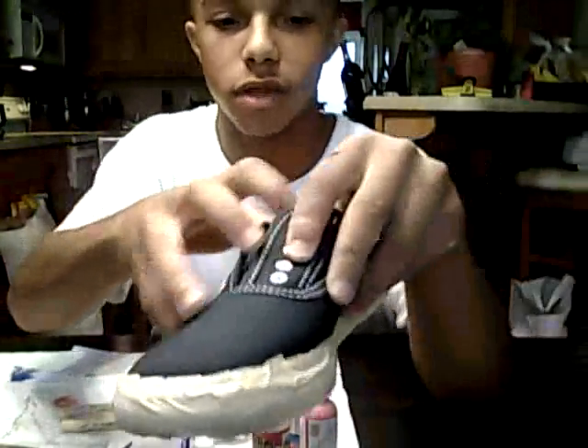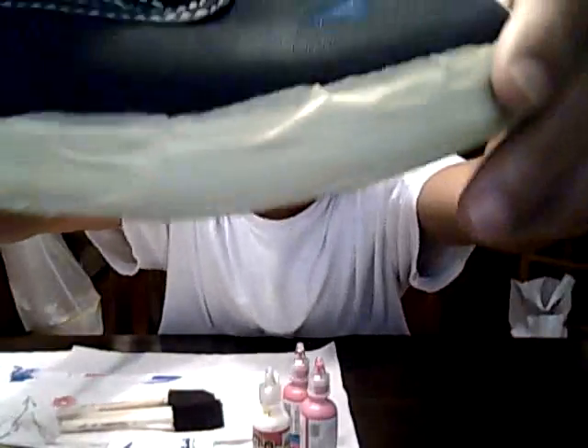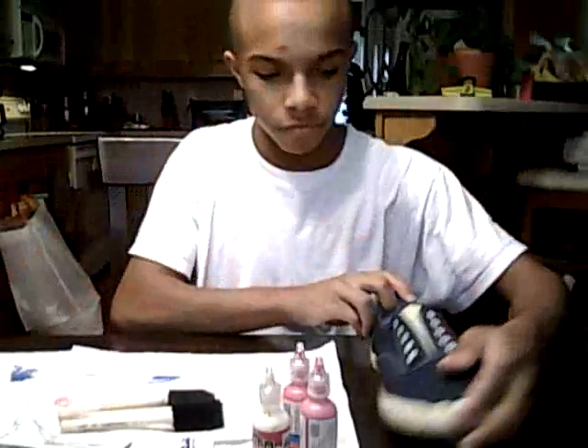First off, what you do is take the tape and tape the tongue of your shoes so you won't get the tongue messed up, and tape the outside edges of the shoe — you can see how I taped it all the way around so you won't get the white part of your shoe messed up.